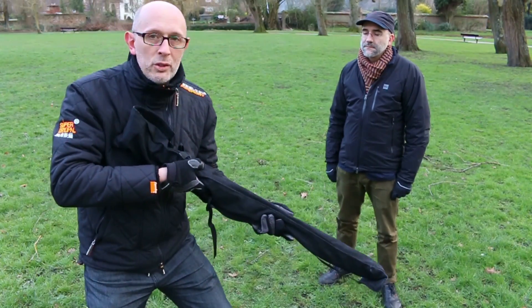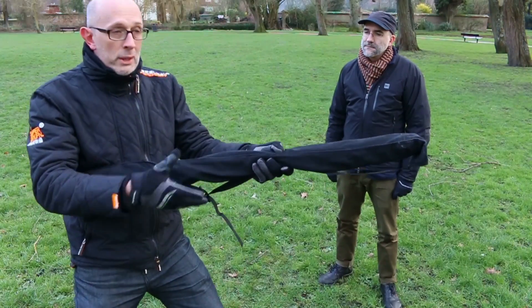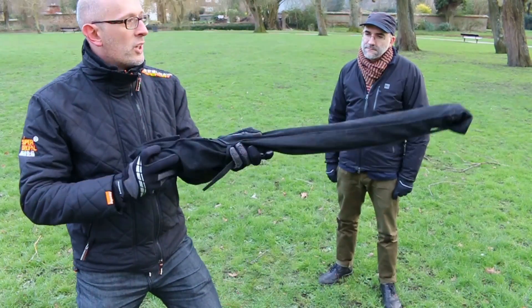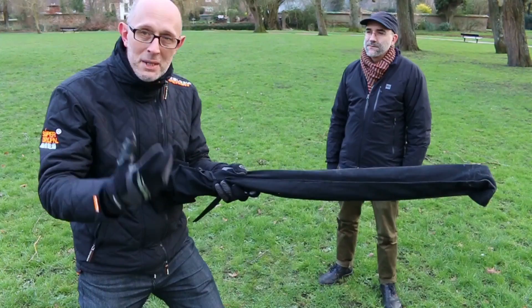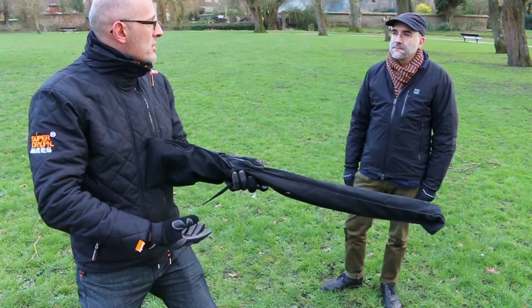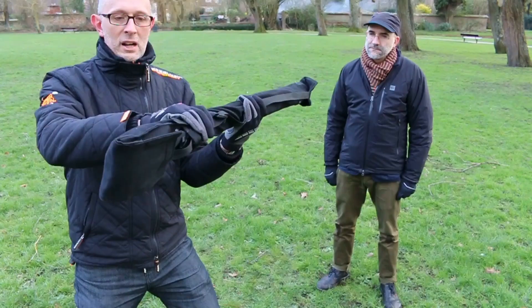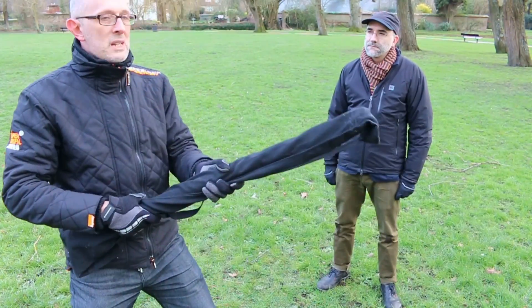If someone springs out of a doorway, you need to use your bayonet right away - having to switch grip under attack is a nuisance. Secondly, holding it near the butt is far less secure; the weapon becomes unwieldy. Remember, this is an 8, 9, or 10-pound musket, not a spear. Holding it near the back takes it away from the balance point, which is up where the left hand normally goes.